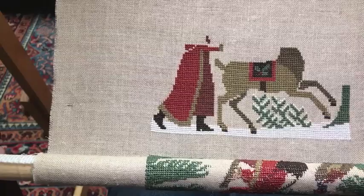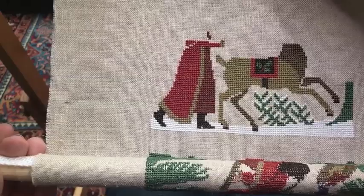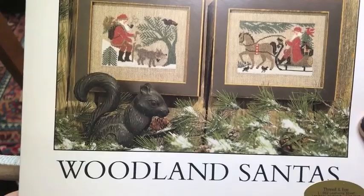I've left my scroll rods loose just for now because I thought I would quickly scroll down and share with you what I already have done on this project. This is Prairie Schooler Booklet 96, The Woodland Santas. There are four designs.